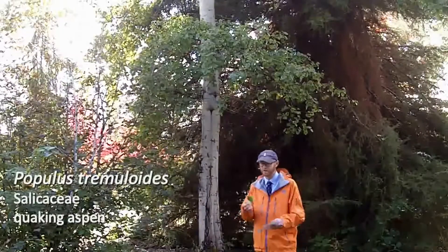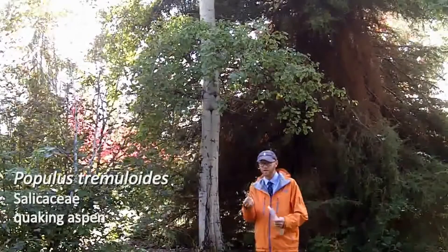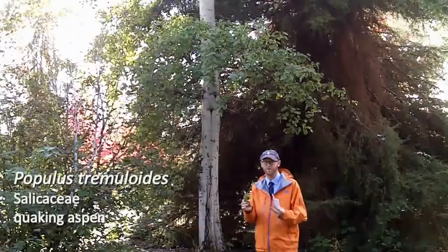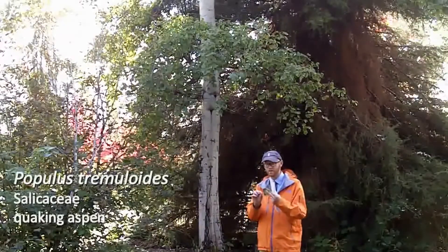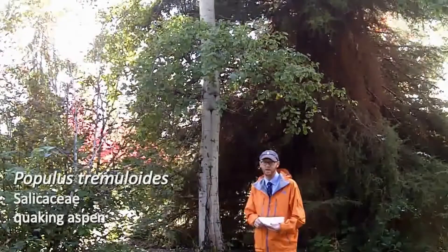Chordate leaves and this flattened petiole are dead giveaways for quaking or trembling aspen. It does have yellow fall color that's not especially attractive, but a whole forest of this yellow is not bad.